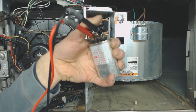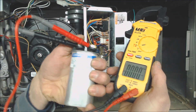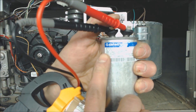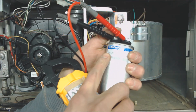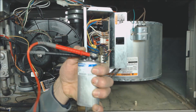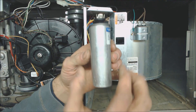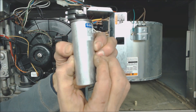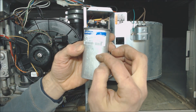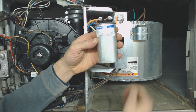So this capacitor is good. But if it was bad — this capacitor right here is rated 12.5 µF, and our multimeter is reading 0 microfarads. If you can see this, it's actually bulged at the top, and bulged here too. That's a bad capacitor. Also, if you see it leaking any fluid, that's another sign it's a bad capacitor, especially if you see it dripping down the side.